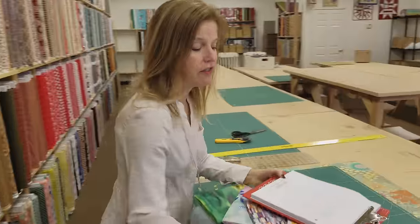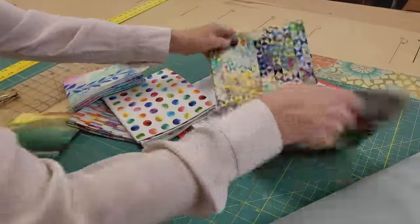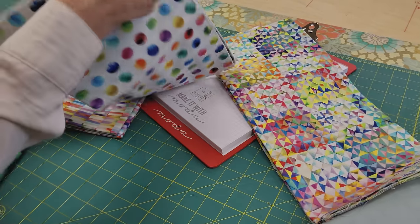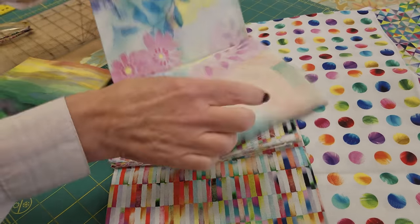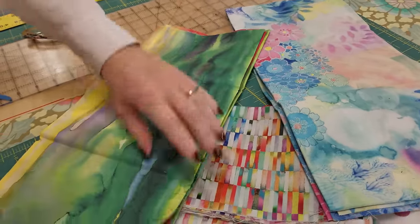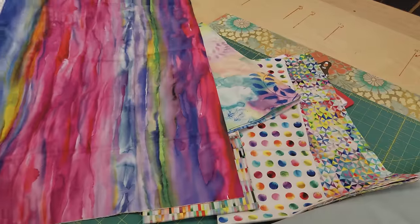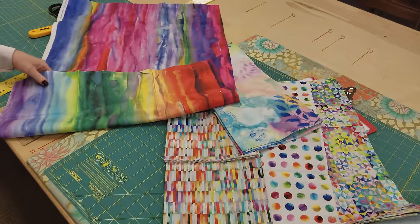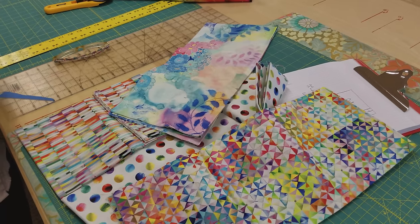First I'm going to take a look at these prints that came in the bundle — I may not use all five of them. This is a five-yard bundle and these are really nice prints with very interesting textures. I just have the feeling that this one, while it matches really well, is a little bit too intense. So I'm going to save it and use it either on the border or the binding. I'm going to iron these four prints and cut them into 10-inch squares.